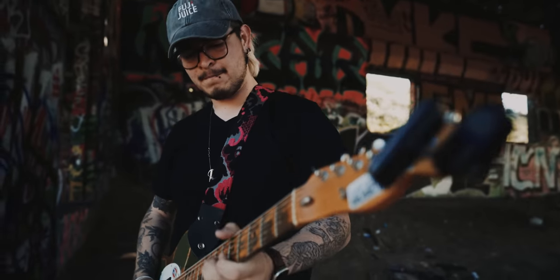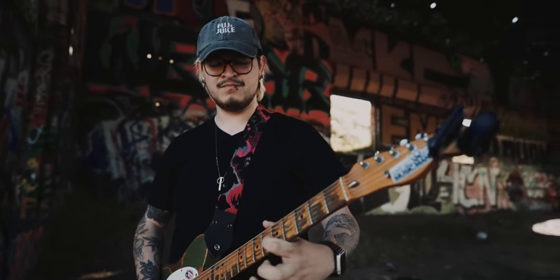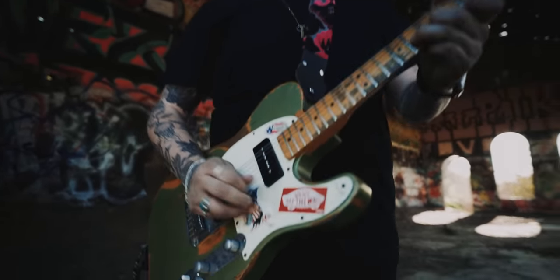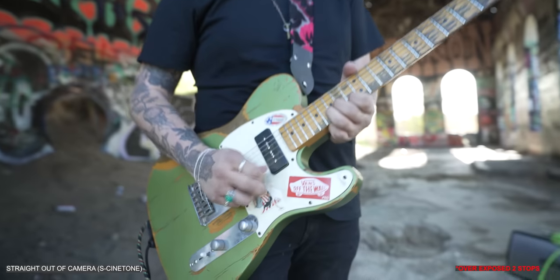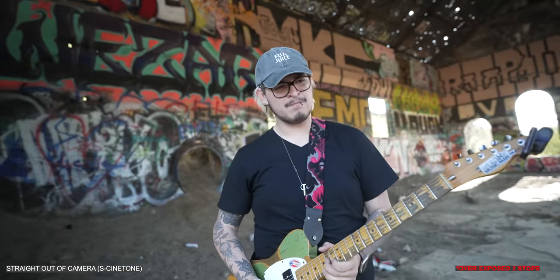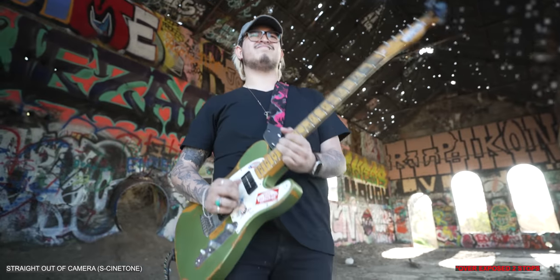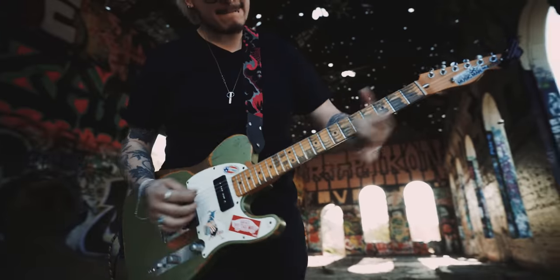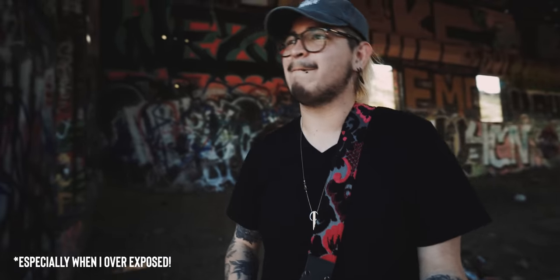The autofocus worked fantastic, even with my talent having glasses and a hat — everything just locked on. I was hand-holding the whole entire time, which meant that IBIS worked great. The colors look beautiful. And because I filmed everything in S-Cinetone, I thought I was going to lose a lot of dynamic range because I normally film in S-Log. I was actually surprised that I was able to retain those highlights in S-Cinetone. Here's just a small clip so you guys can see what I'm talking about.